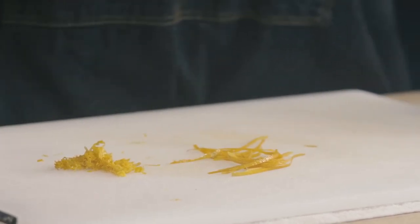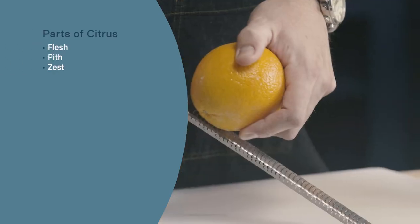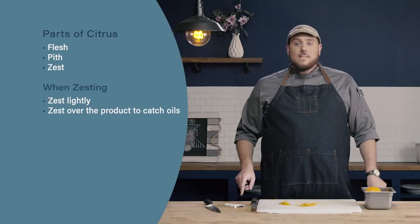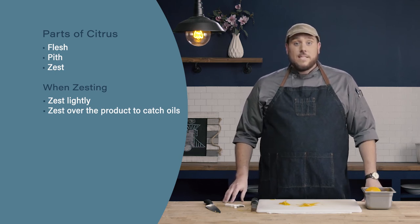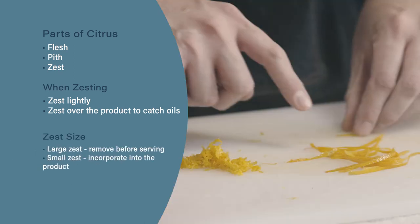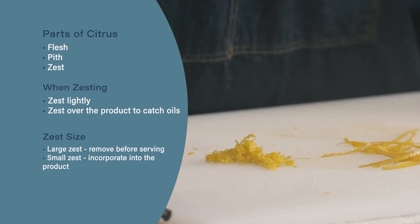So those are the different ways to zest our citrus. Just to review: when we're zesting, we want to make sure to lightly zest and not dig into the pith. Next, when zesting a product it's always better to do it over the bowl or product that we're going to be using the zest in, to help catch those oils that are released. Third, use a big piece of zest and remove it before serving, or use smaller pieces of zest and incorporate them into the product you're using.